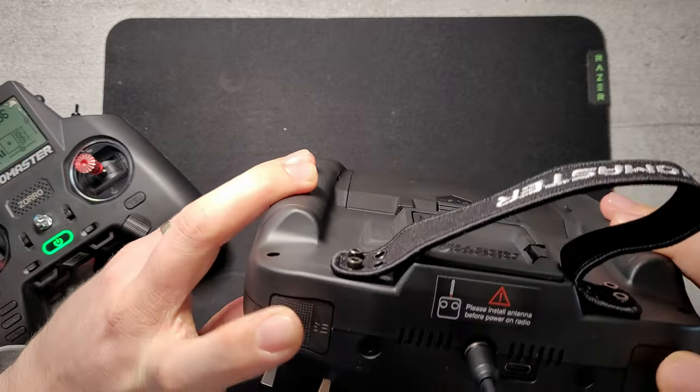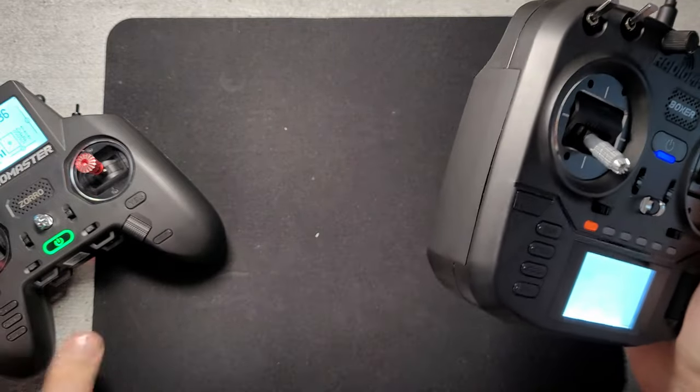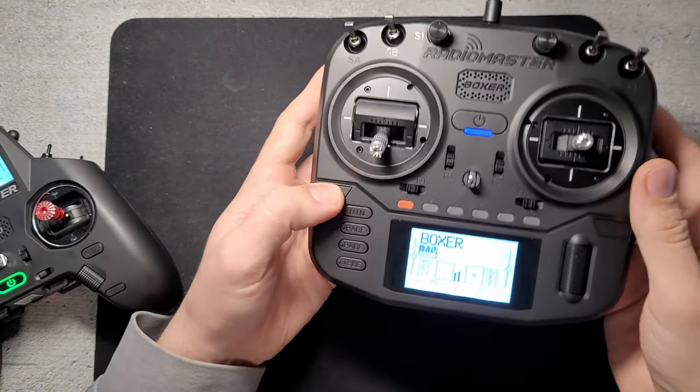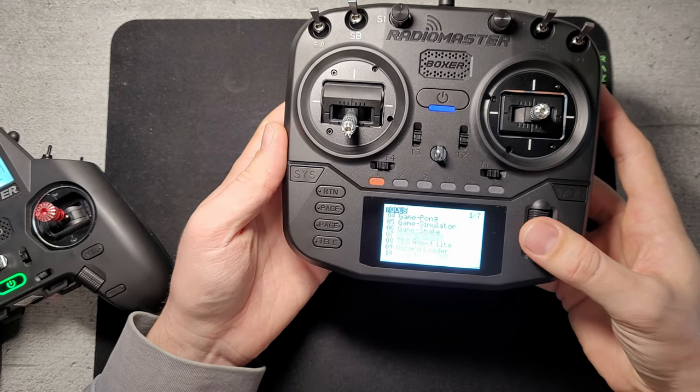The grips are not as rubbery as on the Zoro or the Jumper. This one also comes built-in with games — a lot of games for when you get really bored.